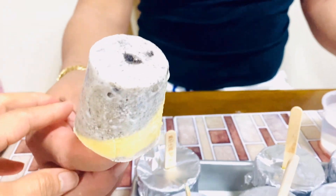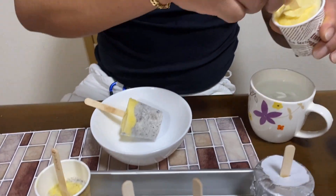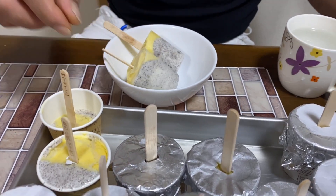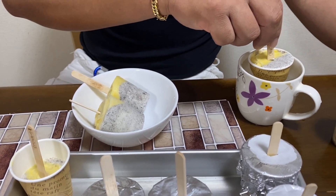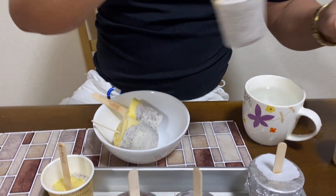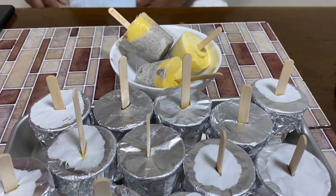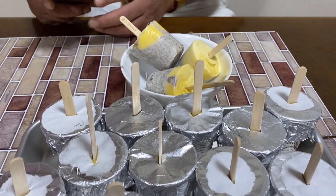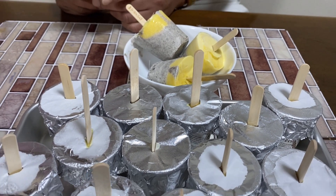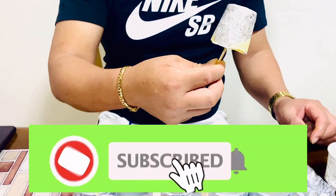Ito na po siya guys. Napakaganda po ng ating popsicle. Ito na po yung ating homemade popsicle — yung flavor po natin is mango and cookies and cream. Maraming salamat po sa inyong panunood, and don't forget to subscribe to my channel. Thank you!